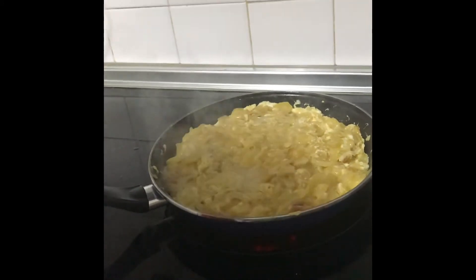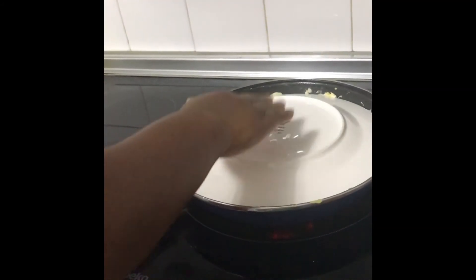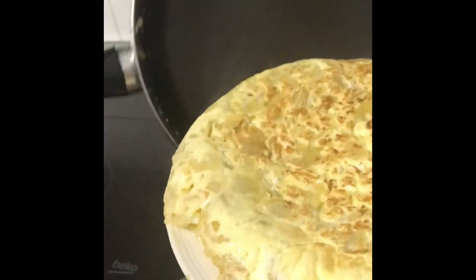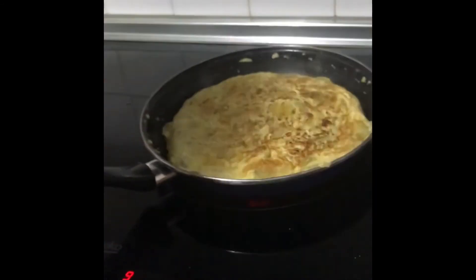Now, with this big plate, I'll be covering it to turn the egg — like this. Then I'm going to put the other side down, just like that.